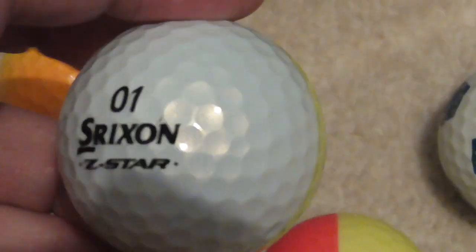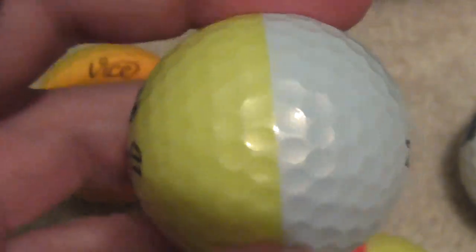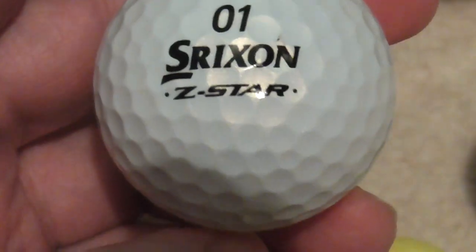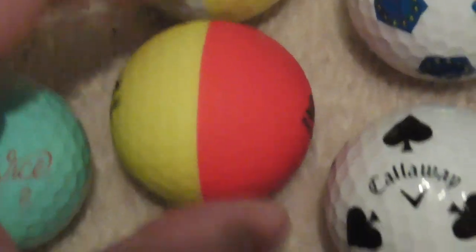Those Vice ones and then two of the Srixon half-and-half ones. Back in the 1980s Ping came up with the two-colour balls, and it seems Srixon have started to make a few different colours. This one is kind of red and yellow. I've already got orange and yellow and I think I've got blue and yellow, so I've got four different colours at least.